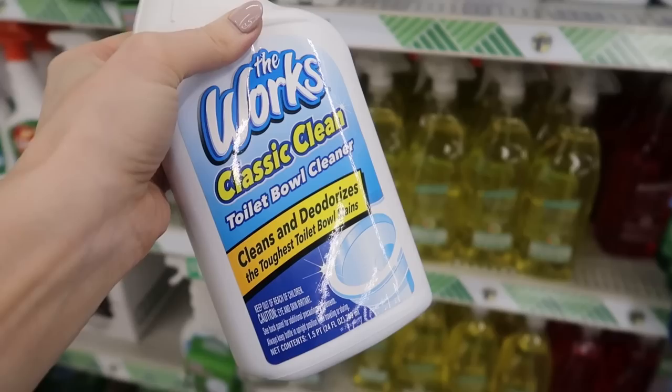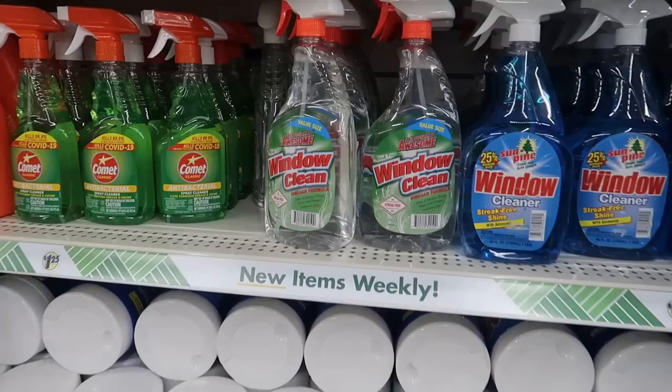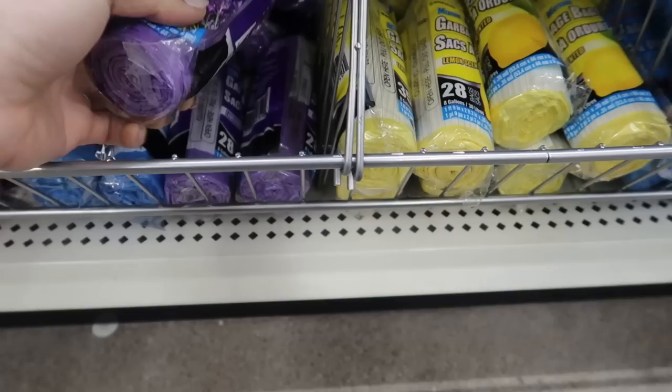While you're at it, pick up some toilet bowl cleaner — I know this is a shower cleaning video, but stay tuned. The Works toilet bowl cleaner works great, but I did find it cheaper at Walmart for 98 cents — I'll link that in the description box below. If you haven't tried the Dollar Tree window clean solution, I highly recommend it. Grab this while you're at it.